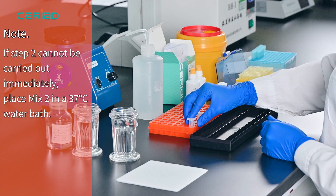Step 2. If it cannot be carried out immediately, place Mix 2 in a 37 degree water bath.